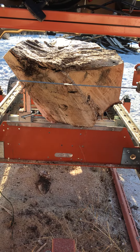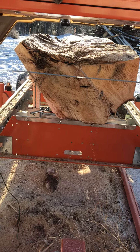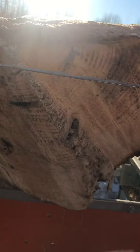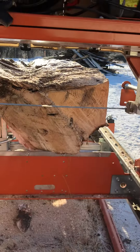Hi everybody, we've got a spruce log here on the mill. Today we're going to mill it into slabs — really unique shape. It was a tree that grew into a double tree. You can see in the base here that it had gotten ants into it, so it'll probably have some nice characteristics in there. We'll mill some two-inch slabs out of it.